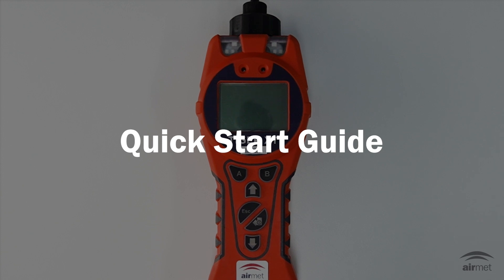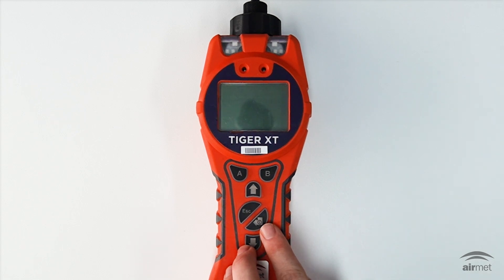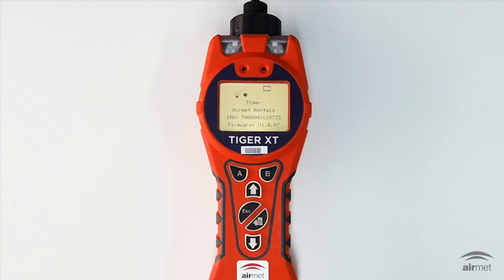In the next section we'll go through a basic start guide for the IonScience Tiger XT. To turn on the IonScience Tiger XT, simply press the enter key once. The screen will either display the IonScience or Airmat Scientific logo, your instrument ID and the firmware version. The lights will flash white, red and amber. You'll hear a beep followed by the pump starting up.